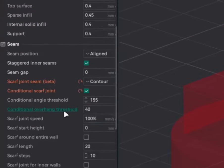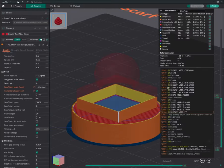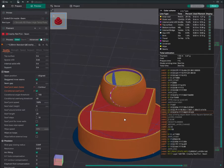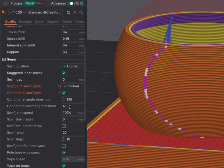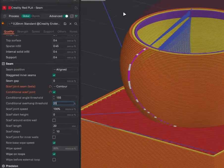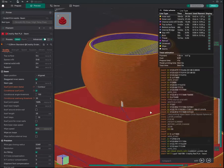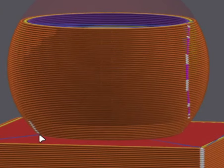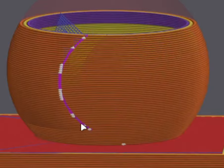Now let's look at the Conditional Overhang Threshold. We'll slice the model with a value of 40. If the overhang percentage is greater than 40%, the slicer will apply a scarf joint; otherwise it will use a normal seam. If we set this to 20 and re-slice, you can see that from certain layers it does a normal seam, and then from the overhang layers onwards it switches to a scarf joint.